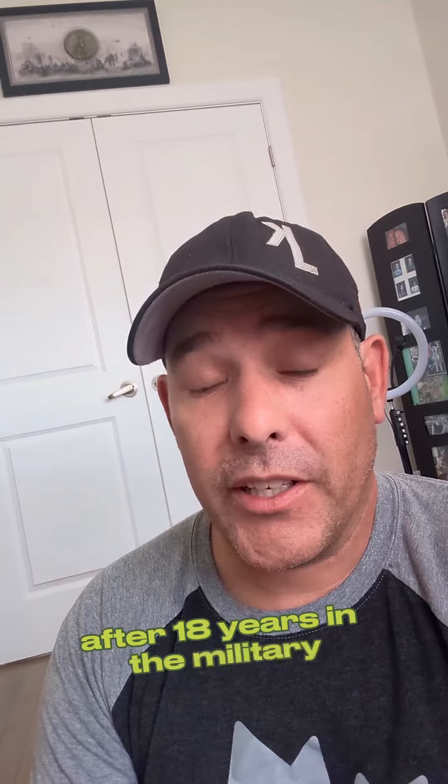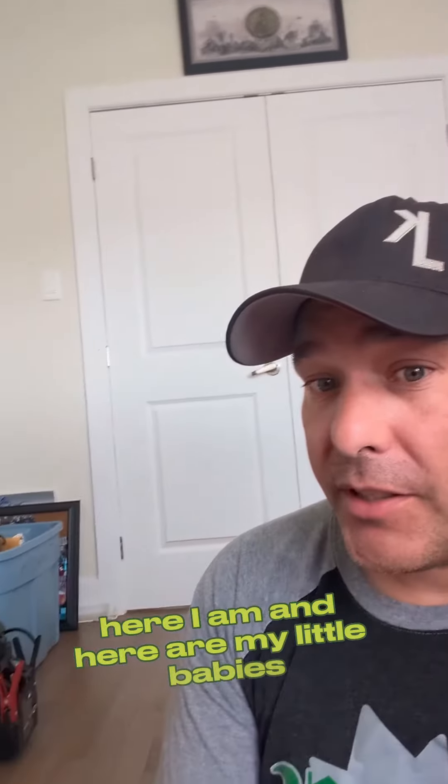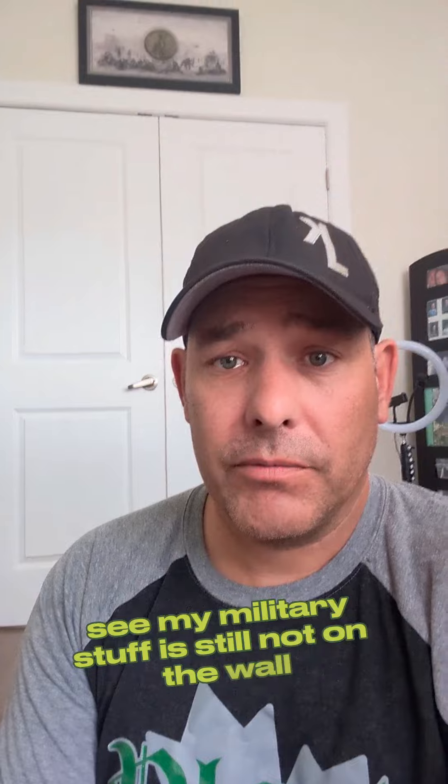I don't know, I'm just trying something new in my retirement life — after 18 years in the military, this is very new to me. Here I am and here are my little babies. My military stuff is still not on the wall, except for that one — someday when I get around to it.